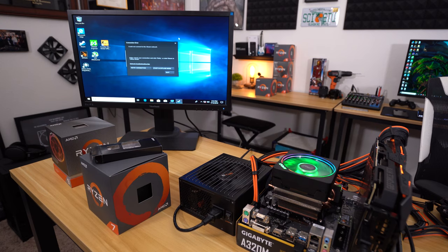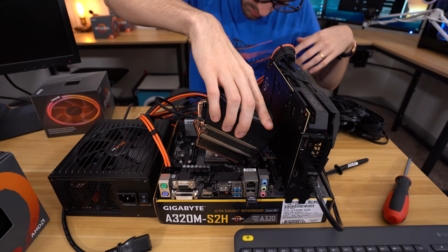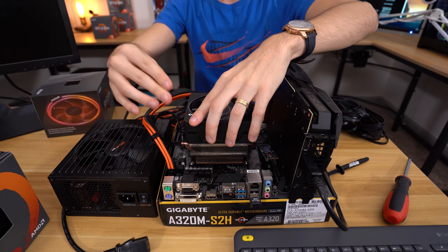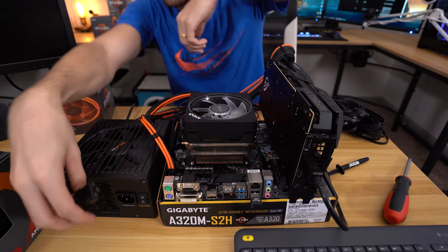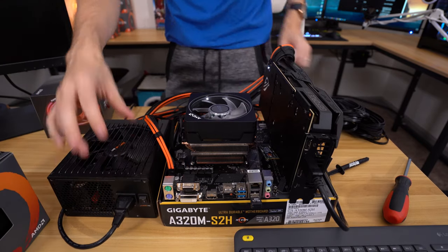We're in Windows. I like booting into the OS when doing things like this just to make sure everything is stable. We do need to update video drivers, but I'm not going to do that until we swap CPUs. So let's go ahead and take out the 1700X, throw in the 3900X, and see if this PC even posts. All set up — connect the power supply again and power it on.